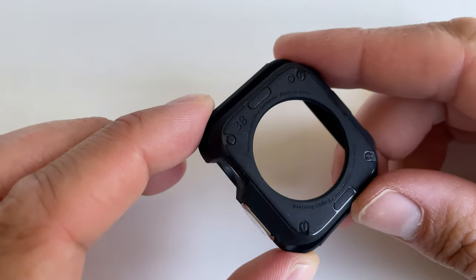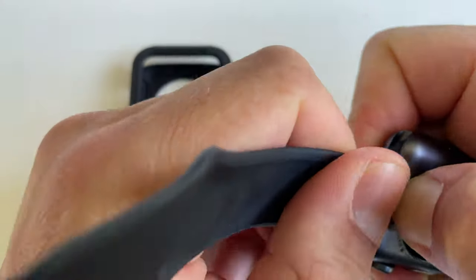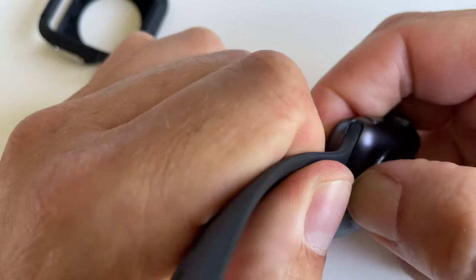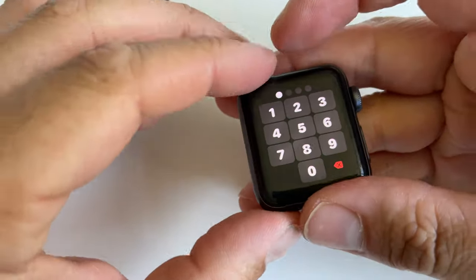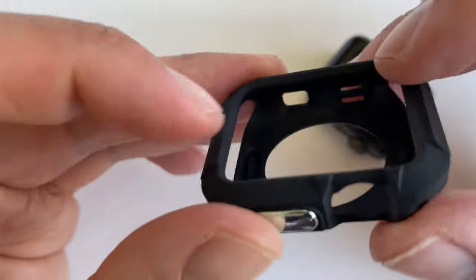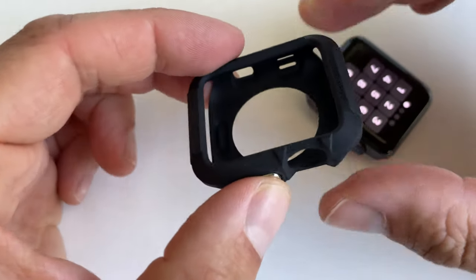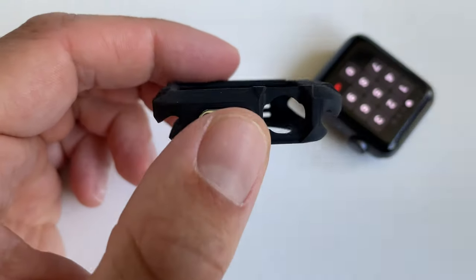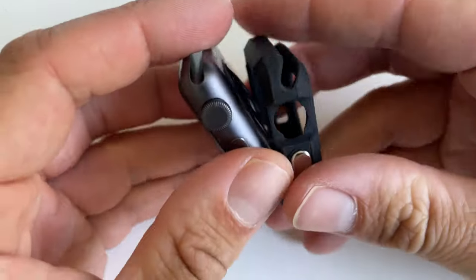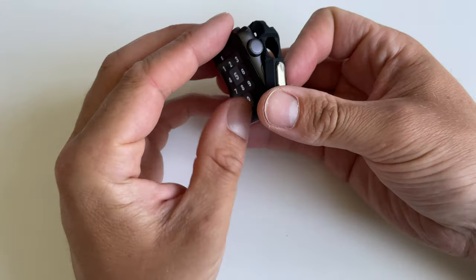It reads 'Designed in California, Made in Korea.' I bought it just to show you what the case looks like, because as we all know the aluminium Apple Watch is quite easy to scratch and damage. It looks like it has a bit of a raised cover, which means the screen should be fairly protected.